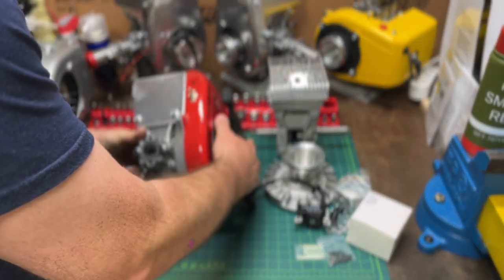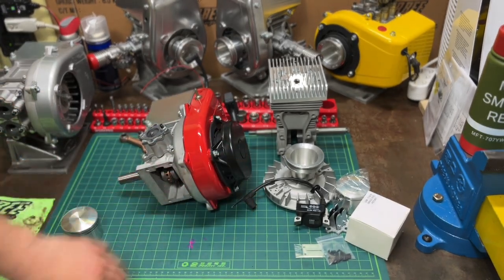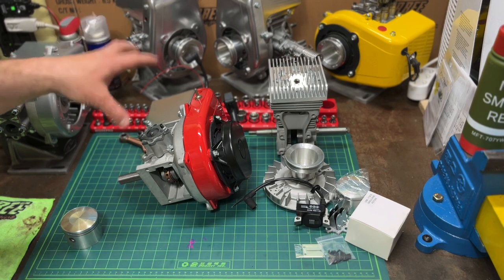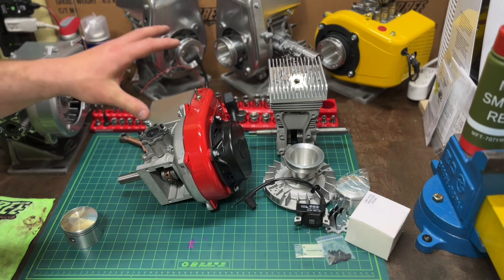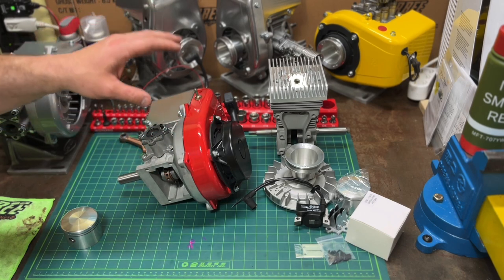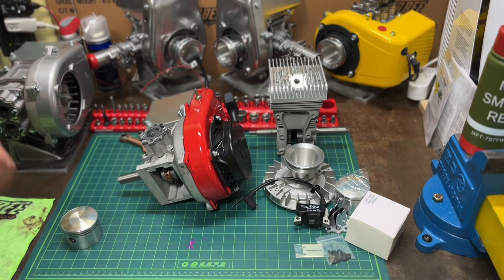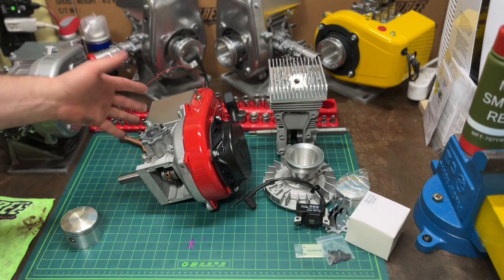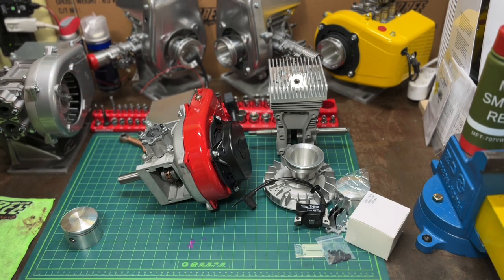I just wanted to go over that and show you what I'm about to have on the website and what you can get. You're not hurting my feelings if you take it and hot rod it yourself — send it to Jeff, send it to whoever. There are plenty of guys out there with the skills to build them up. But do me a favor, do the community a favor: buy an industrial engine for $650.